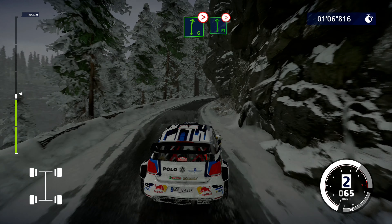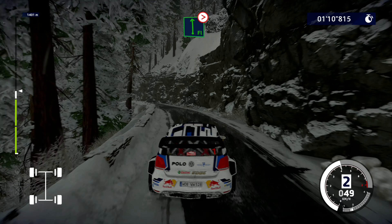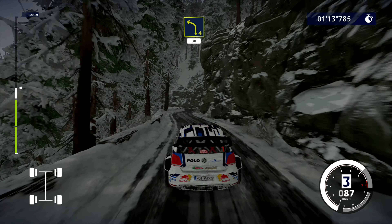Into flat left, tightens. Into left 4, narrows, 30.